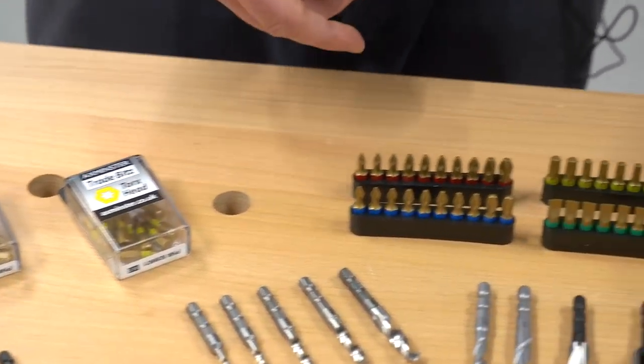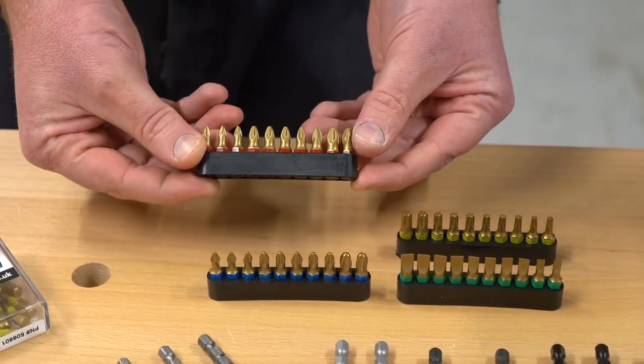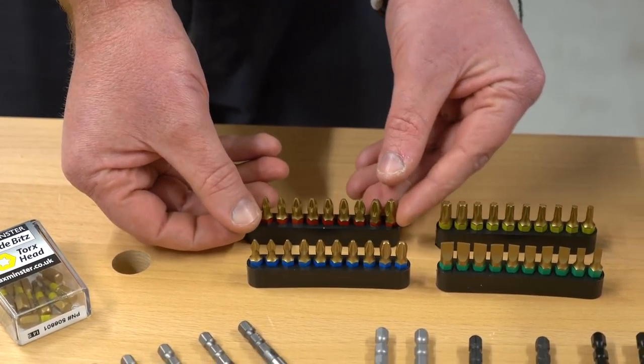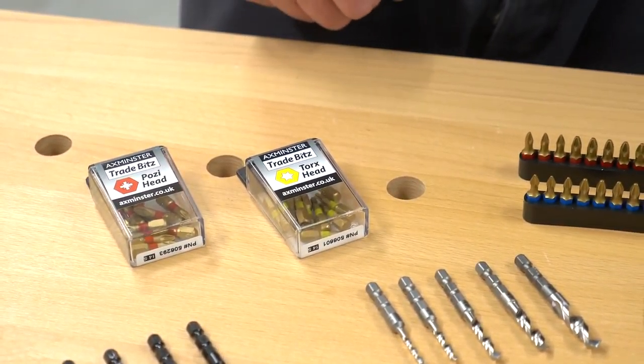Just to pick up on one other feature: all these bits are titanium nitride coated, which basically means they'll last a lot longer and have far more wear resistance. But of course, if you do wear your bit, the best thing to do is chuck them away and bulk them with the new packs.